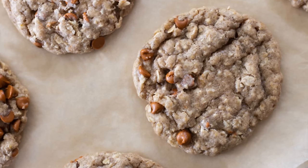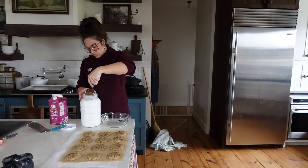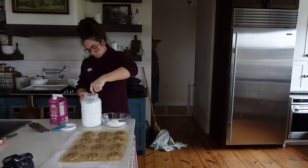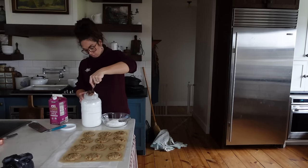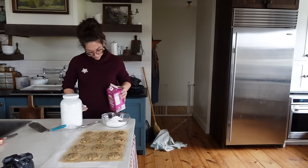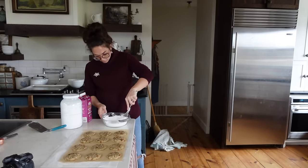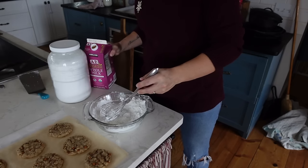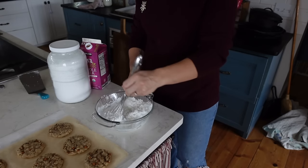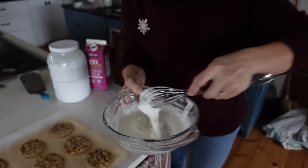Look at these oatmeal cookies! Both of these recipes turned out just exactly what you'd expect from a cookie — gooey and moist and chewy, melts in your mouth, not cakey, not fluffy. If you do like cakey cookies, make these recipes but leave in the whole eggs and don't brown the butter and you'll get a cakier cookie.